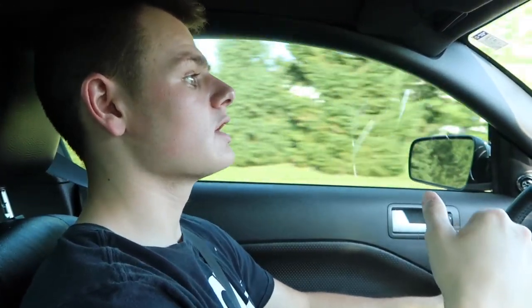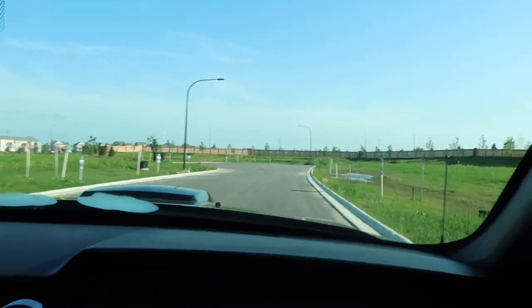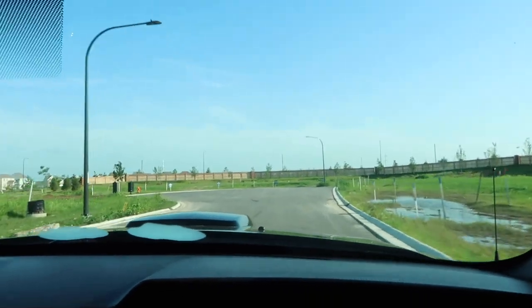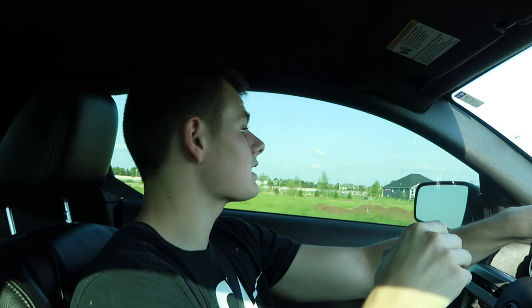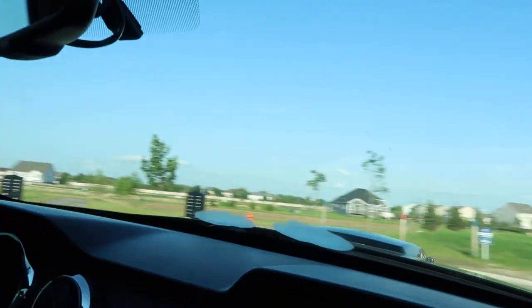I'm gonna actually do struts and rear shocks on this car too, just because I'm putting springs on — why not do it all at once. Once I get the struts and springs on this car, I can't wait to see how it handles. We're in an abandoned neighborhood right now and we're gonna see how this handles on some turns — oh my god, this makes a huge difference!